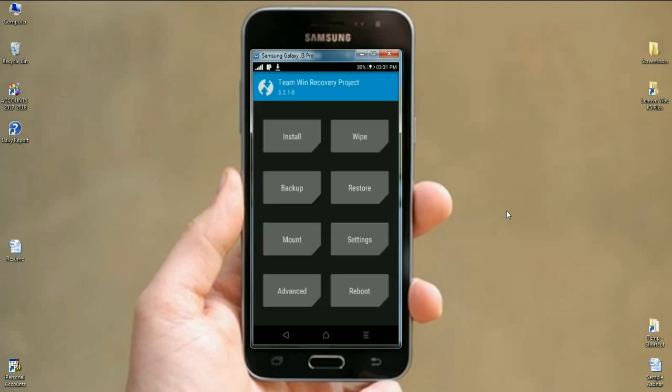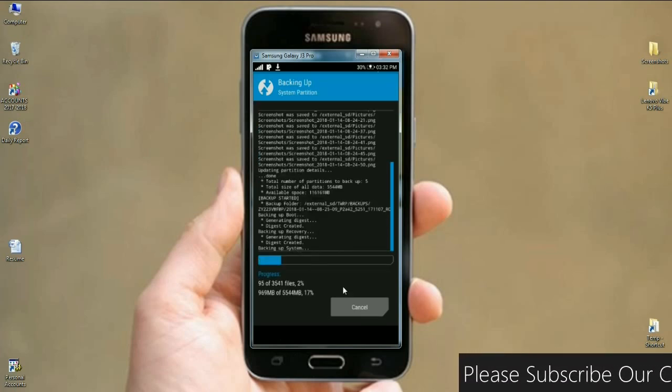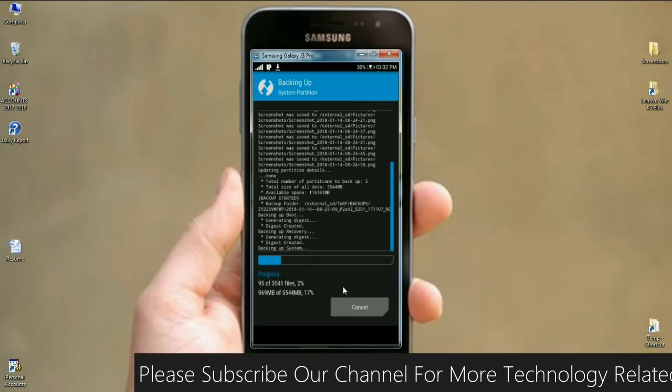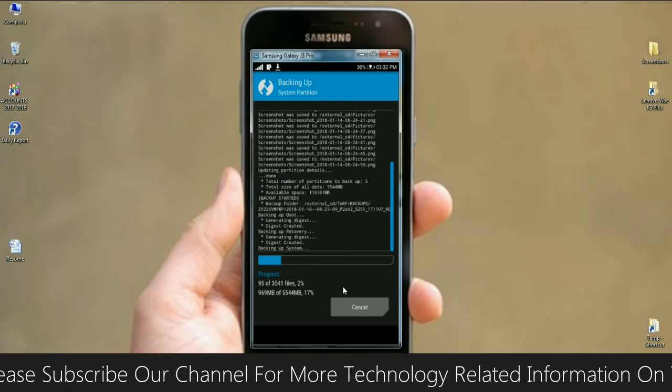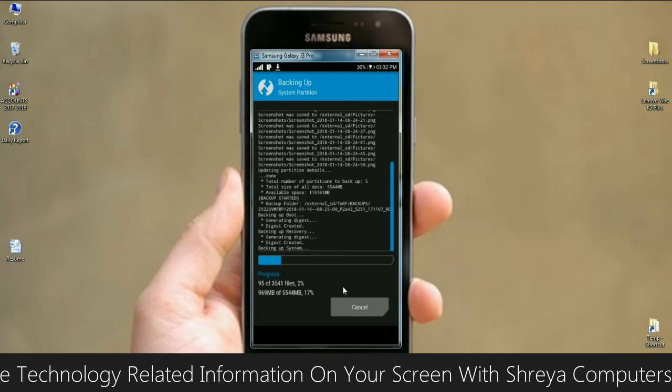When it comes to the home screen, we simply need to take a backup first. Click on Backup. Select boot, recovery, system, data, and modem. After selecting these, simply swipe right to take a backup. It will take a little bit of time depending on your data. On my phone, approximately 5.5 GB appeared for this backup. If anything happens to our ROM, we can restore it successfully.